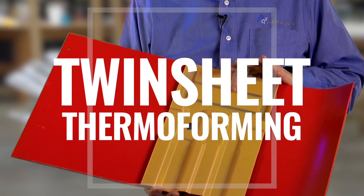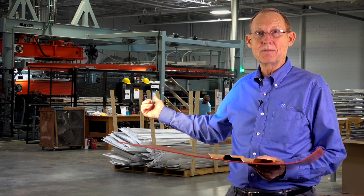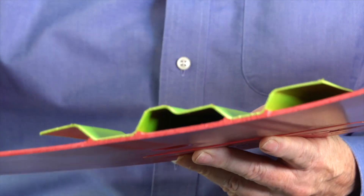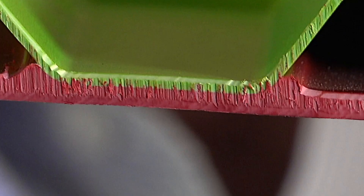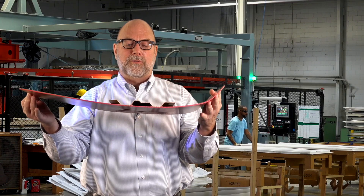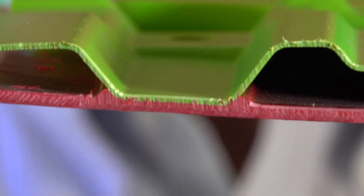This is a twin sheet part. We're producing parts like this on this machine right behind me. What we have done is we have formed two pieces of plastic at the same time. In the forming process, we have welded the plastics together — the two sheets together. This is a homogeneous bond. It became a single sheet of plastic when we're finished with it. The weld happens under 100 psi in a pressure forming machine, and it's inseparable.